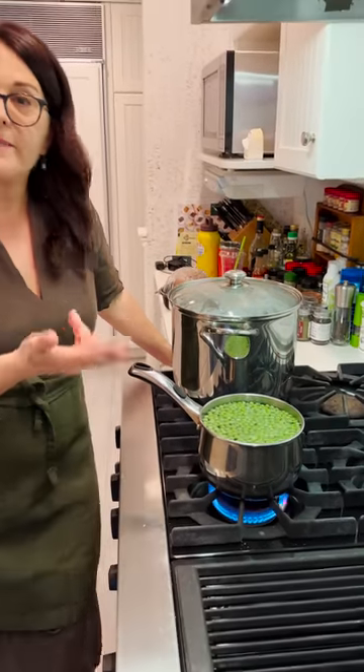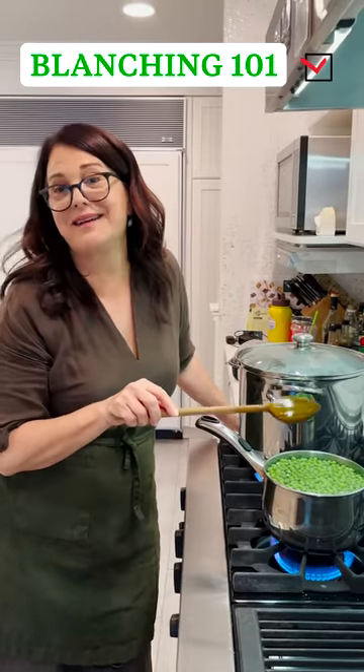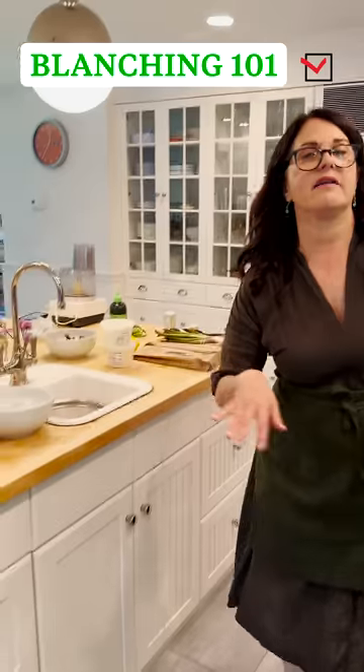This doesn't take long really. By the time it comes back to a boil, it's probably good. All that blanching means is putting it briefly into boiling water and then draining it and then putting it in ice water.